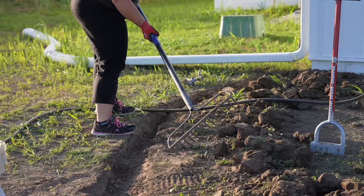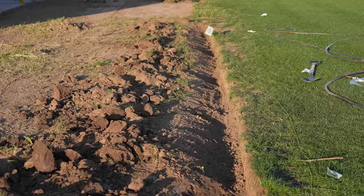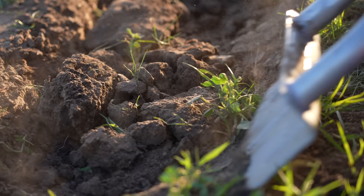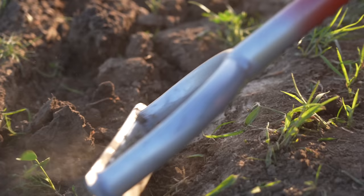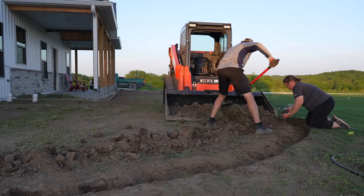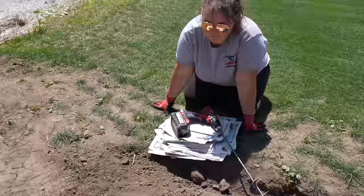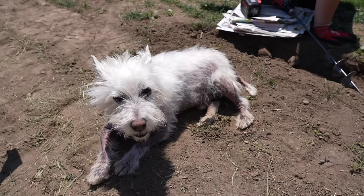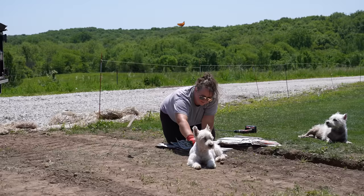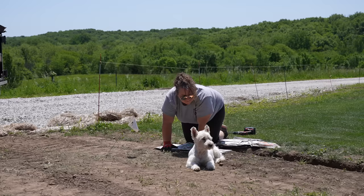Working with this dry soil was a challenge but it was coming together. Ernie decided to plant himself right where we needed to work. We asked him to move several times but he does not care — he was about to get wet and still wouldn't budge.